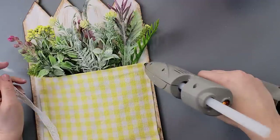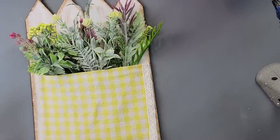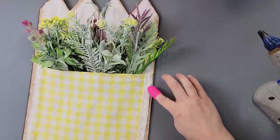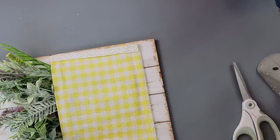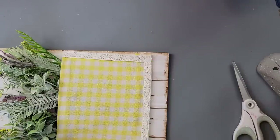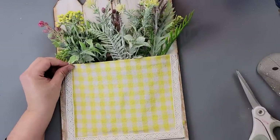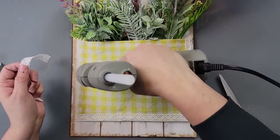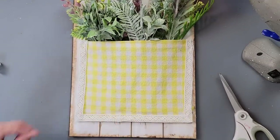I'm taking some white lace ribbon from Dollar Tree and going around the edge of my wall pocket. At each corner I cut it and hot glued it down rather than letting it pucker — cut, hot glue, cut, hot glue, all the way around. I'm showing you a lot of detail here — sorry about that, I was editing while watching TV and lost track!